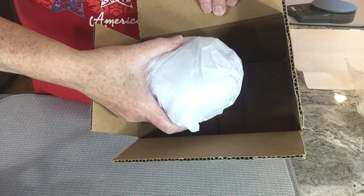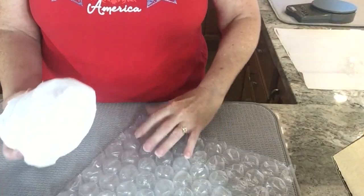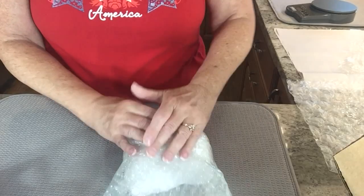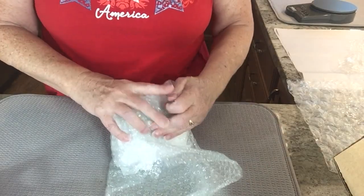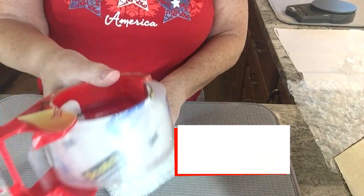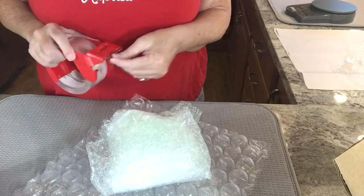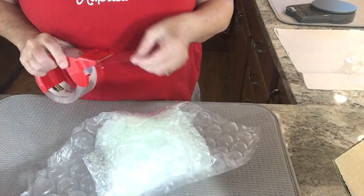I have a pretty decent sized box here and it might look like it's too big, but I want to make sure it's protected on all sides. Before I start packing it, I have a large piece of bubble wrap and some small pieces. I'm going to wrap the small piece around the Santa first, folding it in. I'm recycling some bubble wrap so it's not very pretty but it works — I'm going to use packing tape, then put this inside the large piece of bubble wrap.